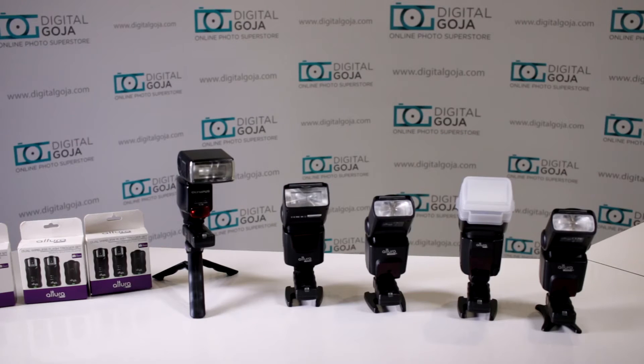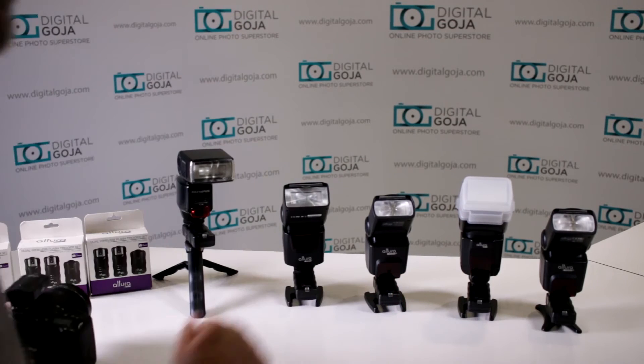They're pretty close together right now, so what I'm going to do is separate these around the Digital Goja showroom and show you how they work at a greater distance. They all have to be set to the flash settings.